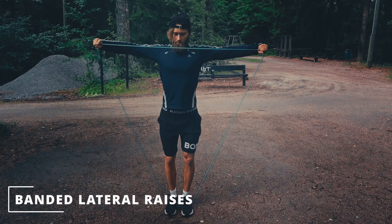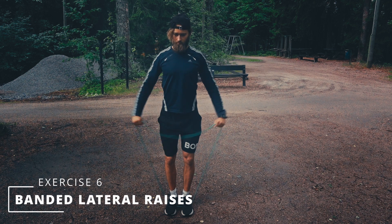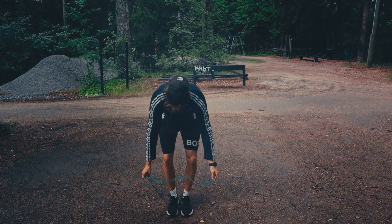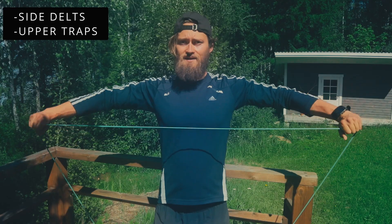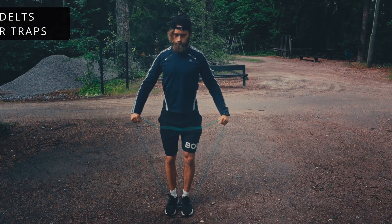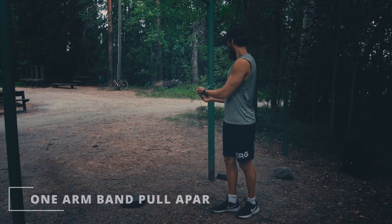The next banded exercise is a banded lateral raise. I recommend using a quite light band — an extra light band for most people. Step into the big loop, grab the band by the sides, focus on lifting it up, hold a short squeeze at the top, and then lower it with control.